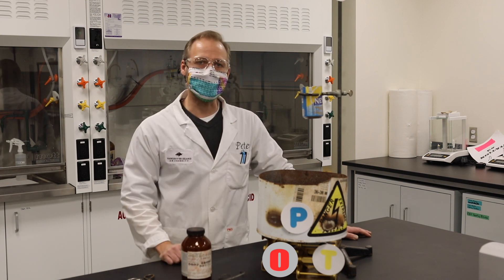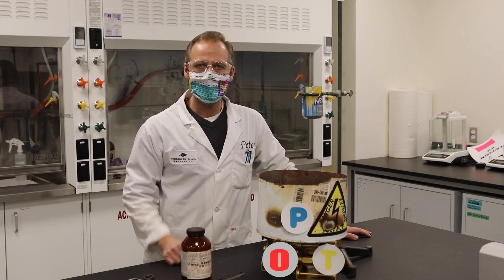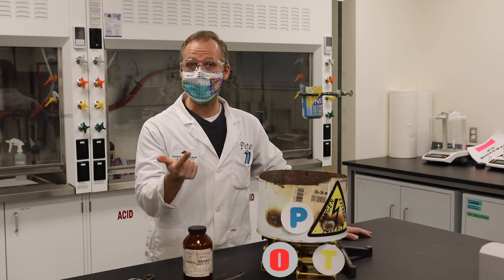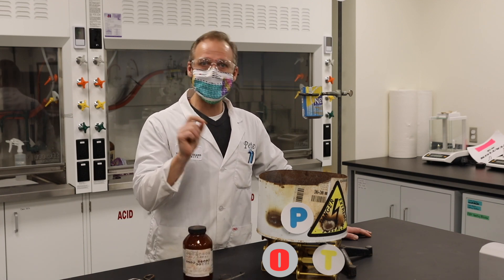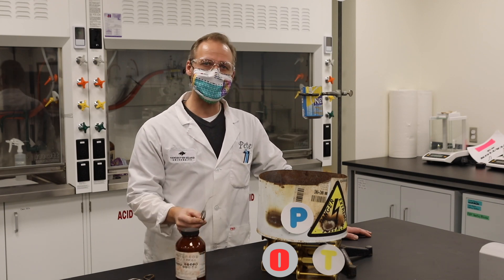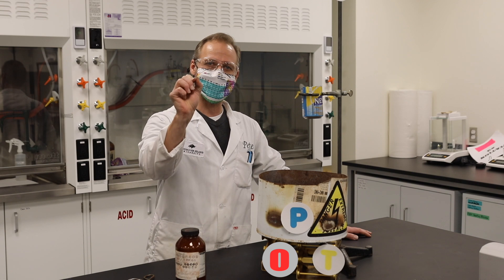What I've got over here is a demo called thermite. So what's thermite? It's actually a mixture of two metals: aluminum and rust. When you mix aluminum and rust together, it won't burn on its own.